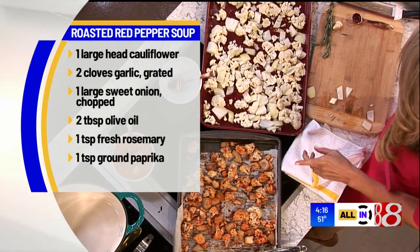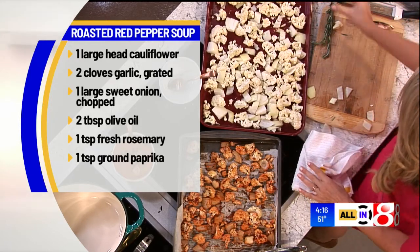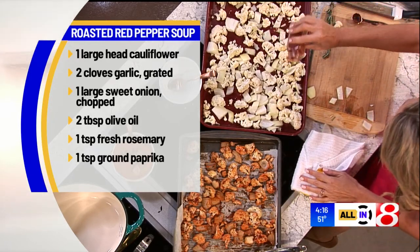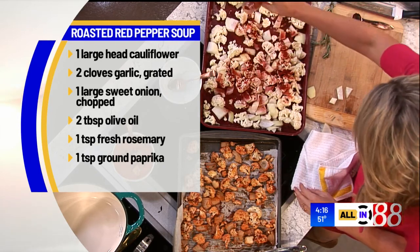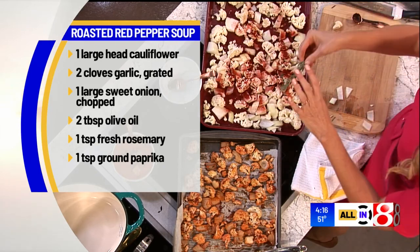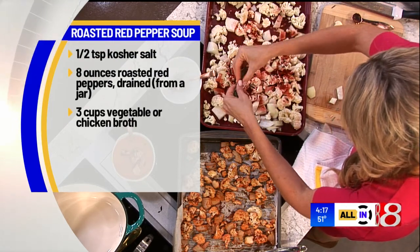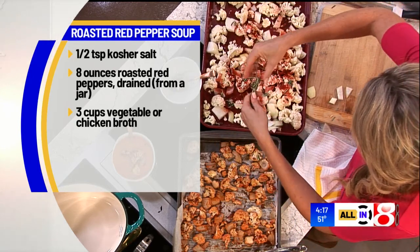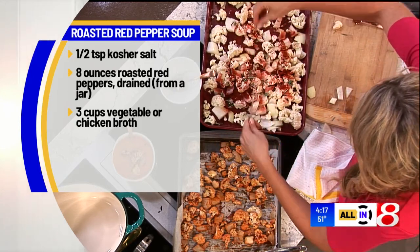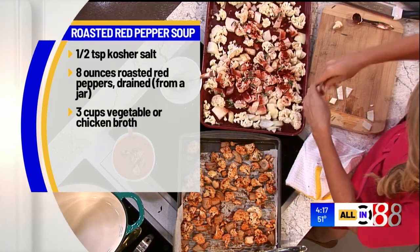And then a few seasonings. We want a little bit of kosher salt, about a half teaspoon of that. Some paprika — a whole teaspoon. This gives it the gorgeous color and a good smoky flavor. And then fresh rosemary. You can chop up the rosemary, or if you're in a hurry, just take that woodsy stem, peel it back, and sprinkle it all over. It gives it this deep woodsy aroma and flavor — it's like a spoonful of fall once we get done with this.